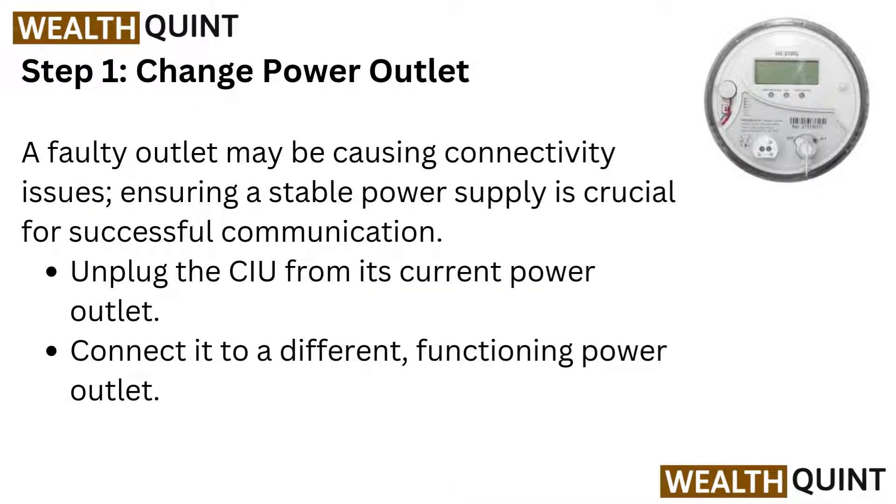Step 1: Change power outlet. A faulty outlet may be causing connectivity issues. Ensuring a stable power supply is crucial for successful communication. Unplug the CIEU from its current power outlet and connect it to a different functioning power outlet.